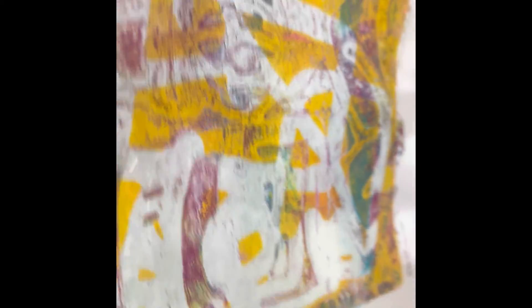Here you see? All the colors that the plate has, and they are transferred to the paper. Thank you for coming. Bye!